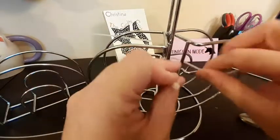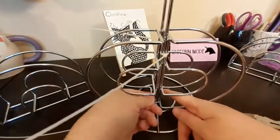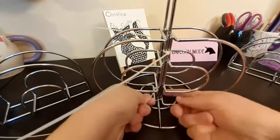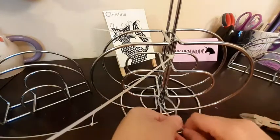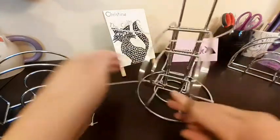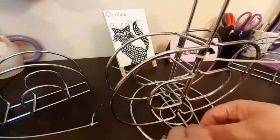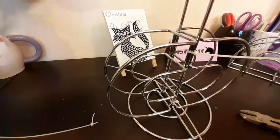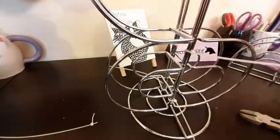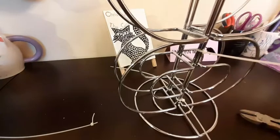It would help if I turned it correctly. Let's secure two more here at the bottom, and then we're going to move on with the next two. Now if you didn't really want the zip ties to show, you could also use just some regular wire and do a wire wrap around this.